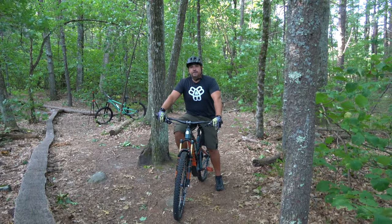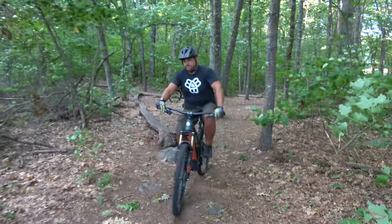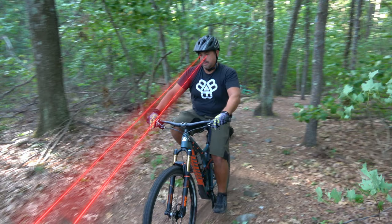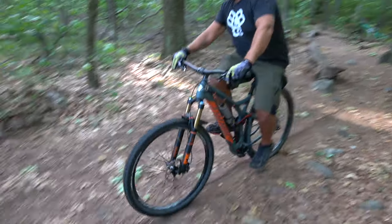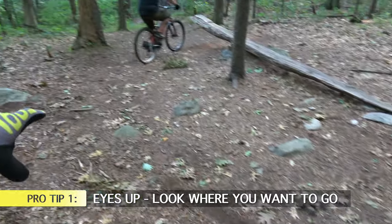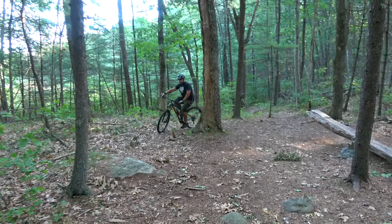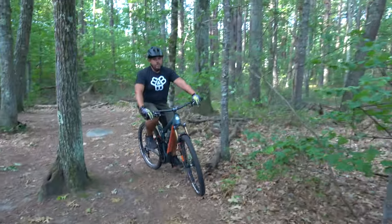As Brian's rolling over this line, we go over our first tip when it comes to skinnies. The first thing you'll notice is that he's keeping his eyes up — you want to look where you want to go, not where your front tire is. He's looking down the line in front of him, maybe 15 to 20 feet out, and that's gonna help him maintain his balance.